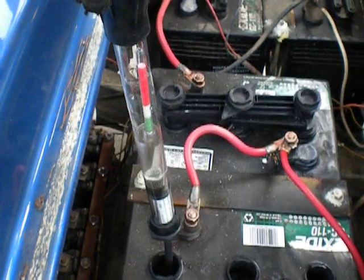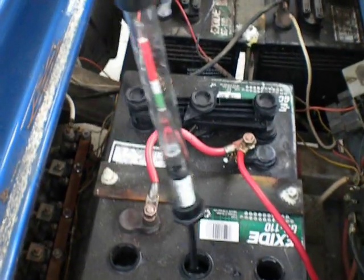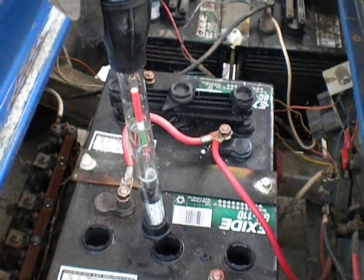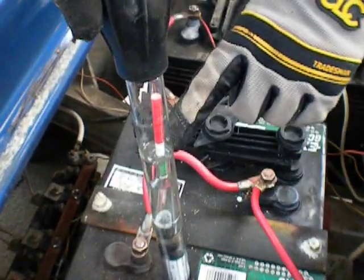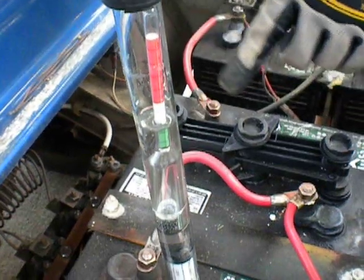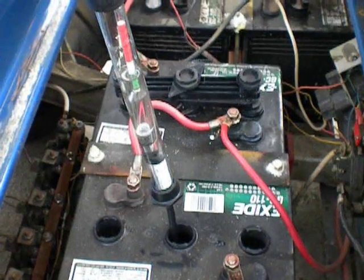So we'll go to check the next cell and do the same thing. We'll insert it inside the battery and fill it up, and once again it indicates that the battery is nominal and not actually the best battery. You would proceed to do all of the batteries on the cart to test them.